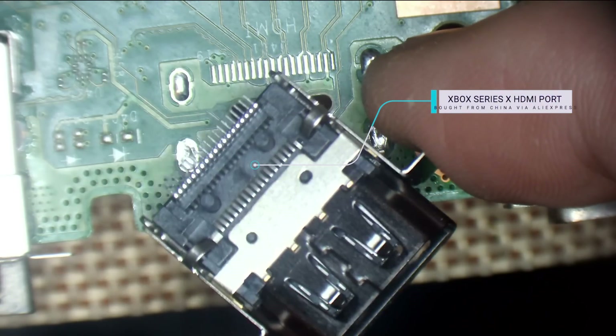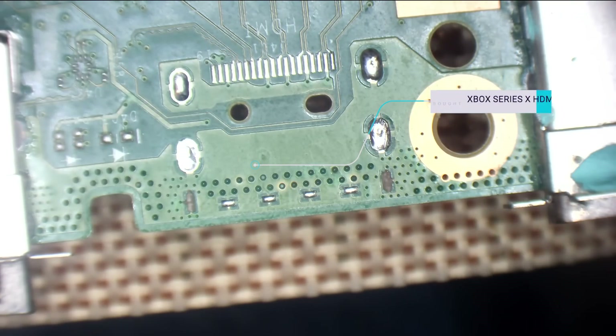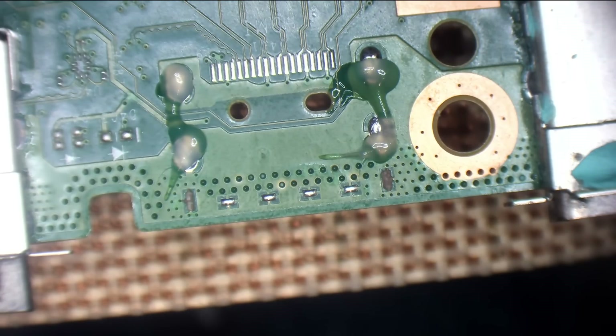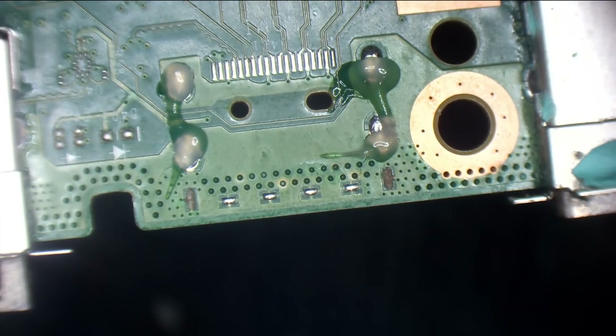Bam — spanking new port. Let's add some flux. I'm just going to weigh the board down so it doesn't move on me.